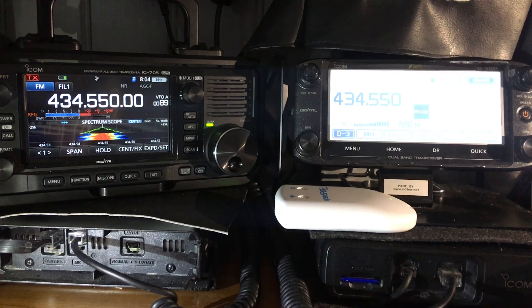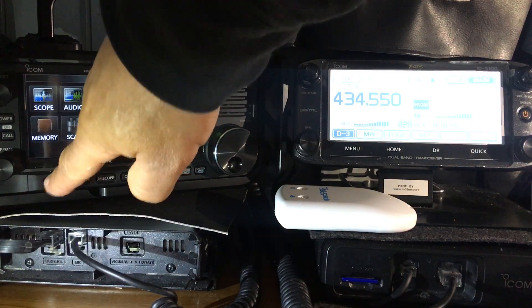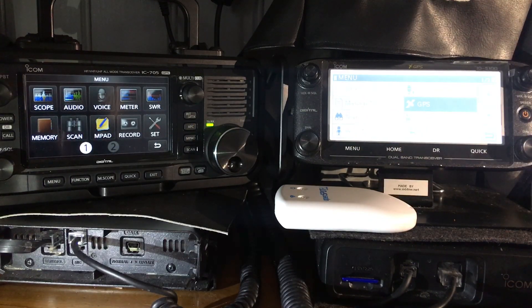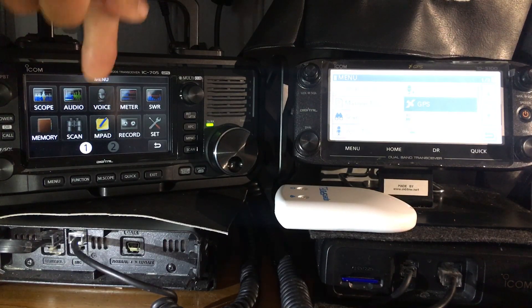Let's hit the menu button on the 705 — that's the kind of menu we get there. And menu button here on the 5100. Let's have a look at what's similar on this menu. It's a completely different menu structure, really.